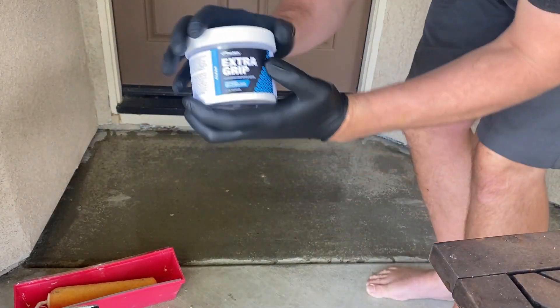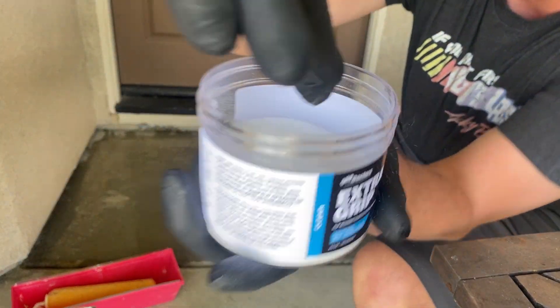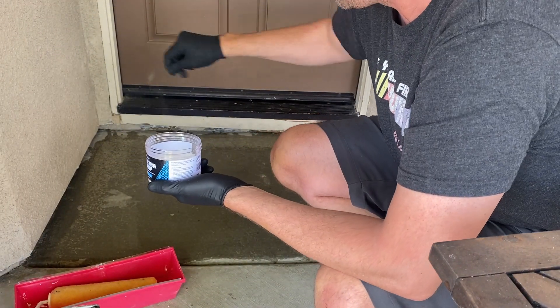We already added the additive to the mix and applied it to the concrete, and now we're just going to sprinkle a little bit on there. Check out what it looks like — it's really, really super fine. Easy to add. Pretty easy to install.